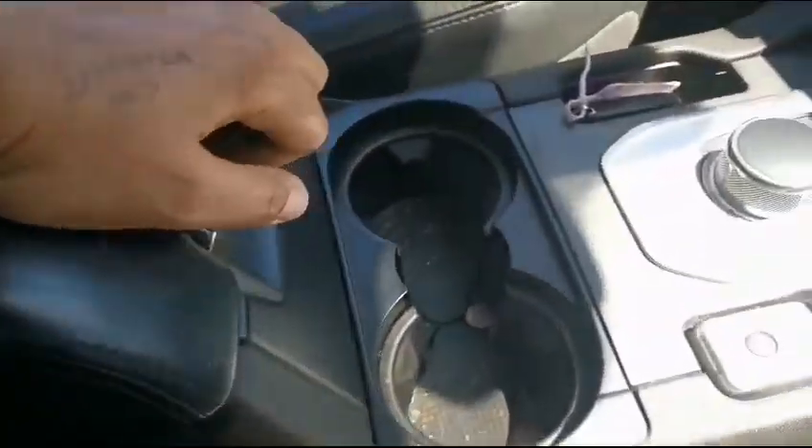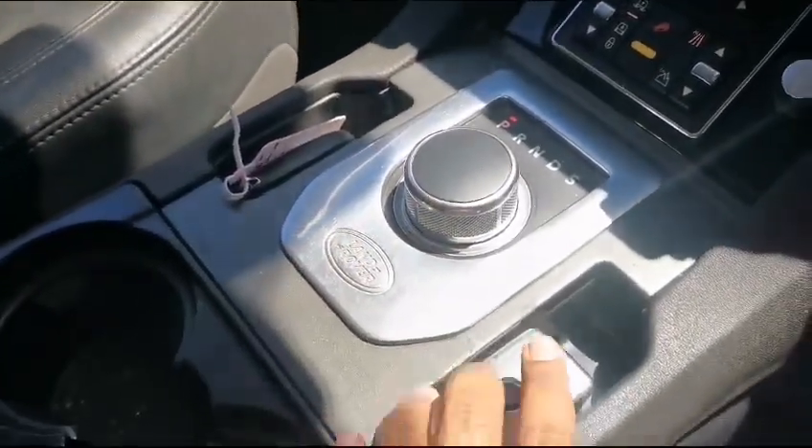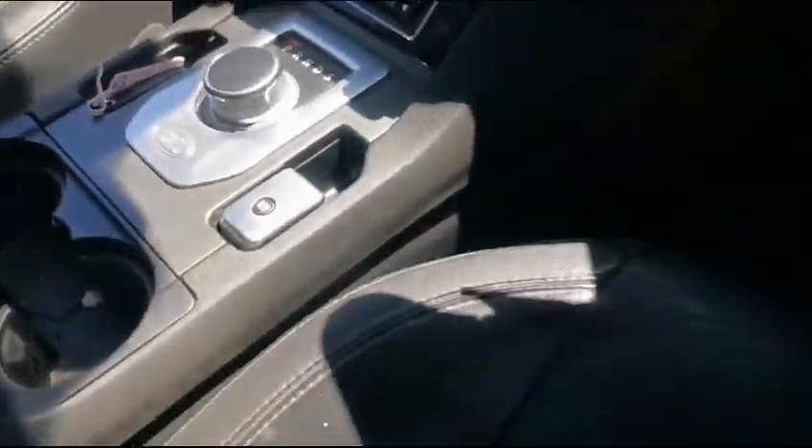Leather still in good condition. Here you have compartments as well as cup holders. Your keys, handbrake, and Bluetooth in good working condition. We have the driver side.